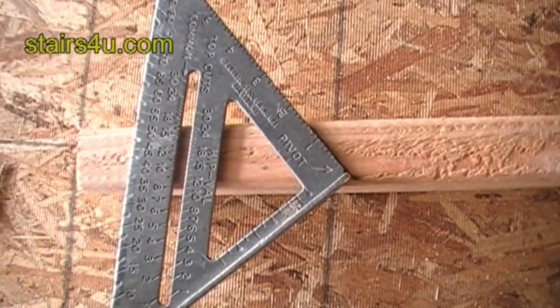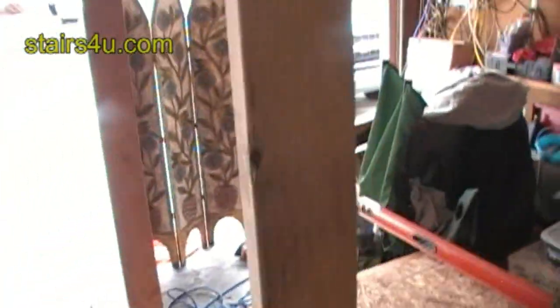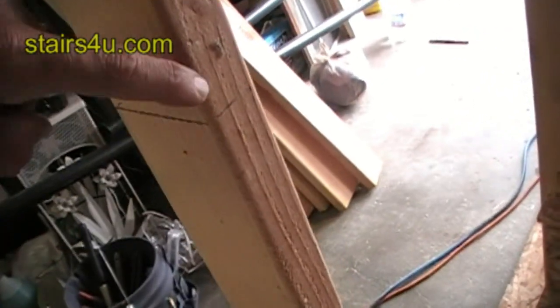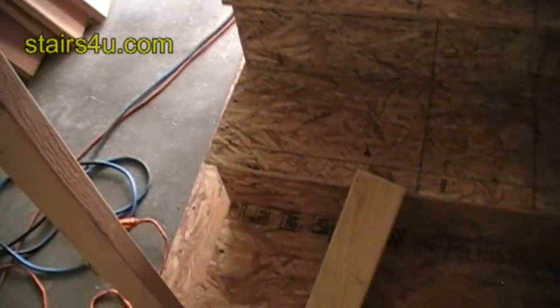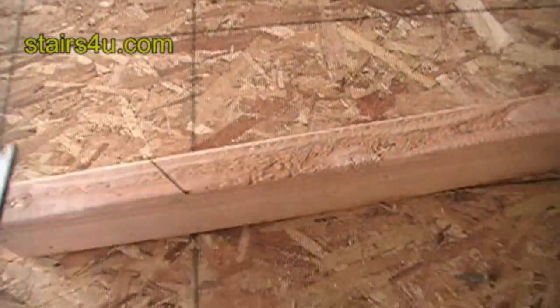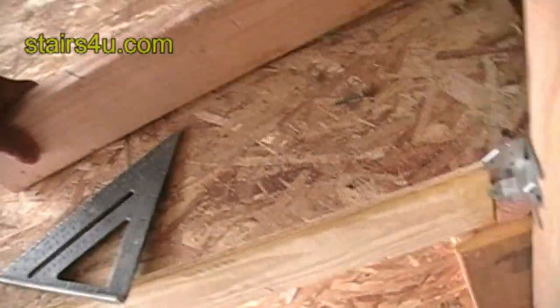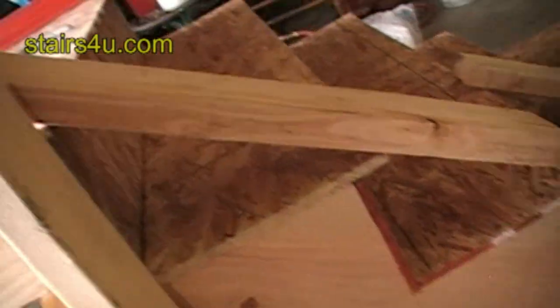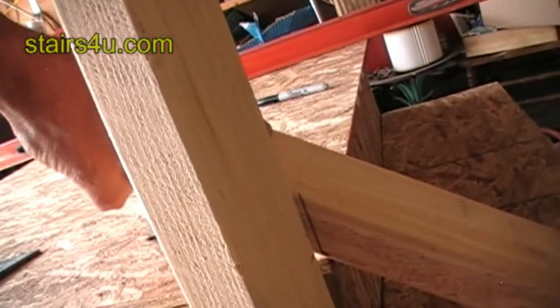I wanted to give you an idea of how you can figure out the angle for cutting. I figured out my marks and I'll have to explain that in another video, but I need to cut this at an angle because that's how the stairs are sloping up. But what angle do I set my saw at? We made these marks — we set the board here at an angle and made a pencil mark right there.